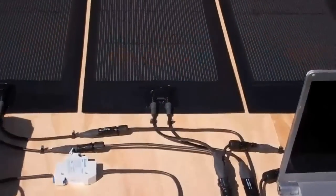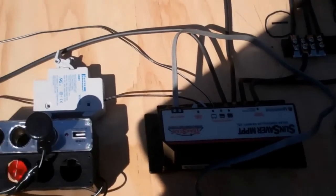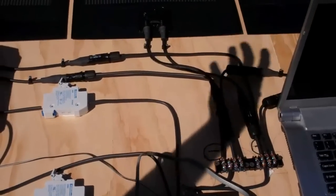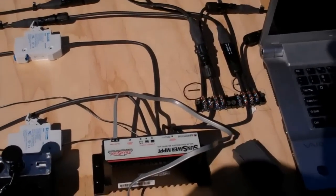These things come into our SunSaver maximum power point tracker which then steps down the voltage to 12 volts while regulating the current and voltage so that we're always staying at the maximum power point on the voltage current curve.